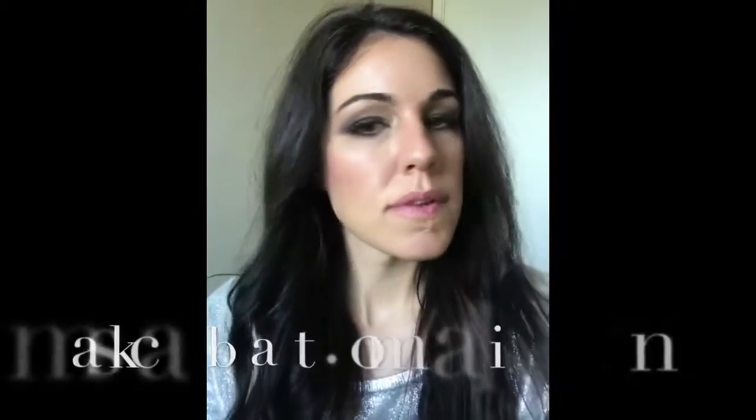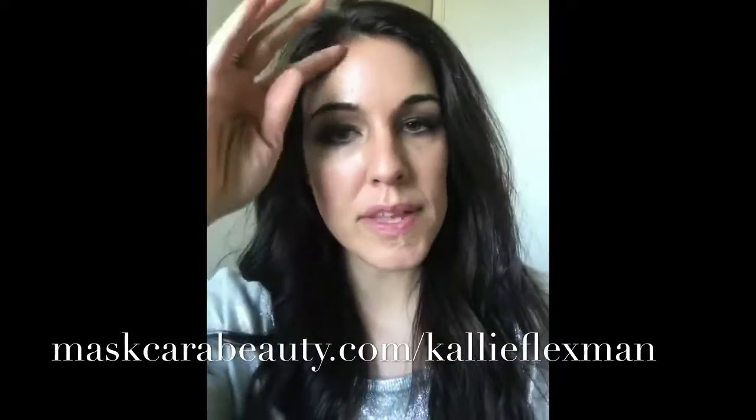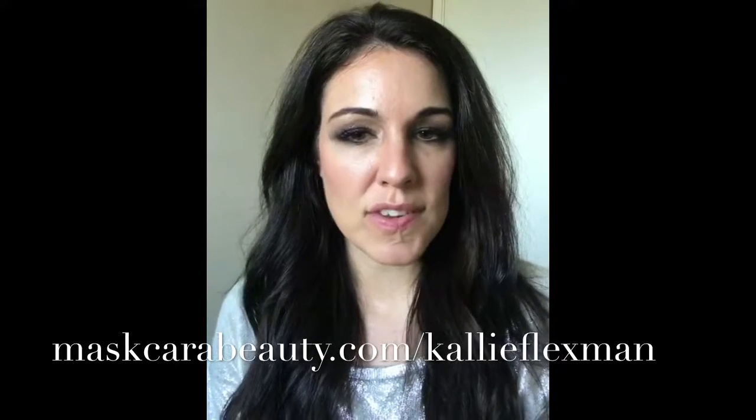That's it, you guys. I'm just going to blend in a little blush and I am ready to go. Thanks for watching this smoky eye tutorial. If you have any questions, let me know — I'm happy to help. Hope you all have a good day.